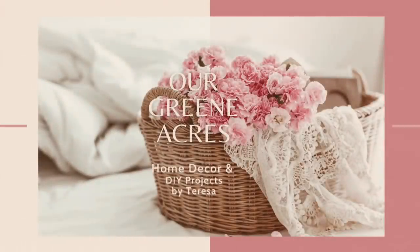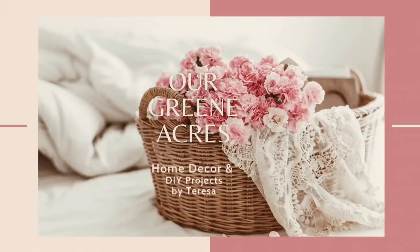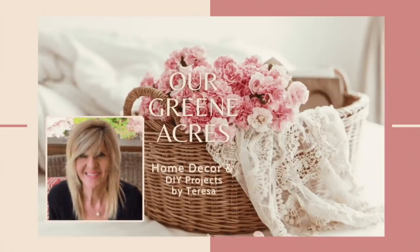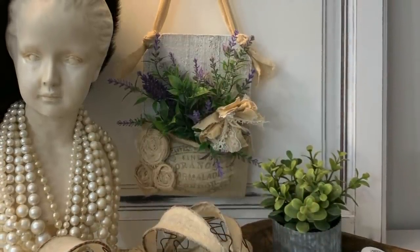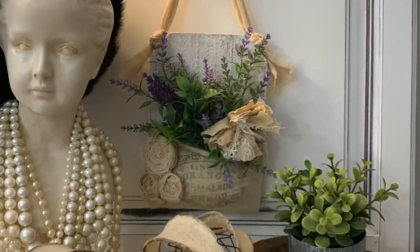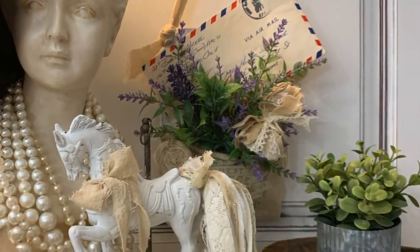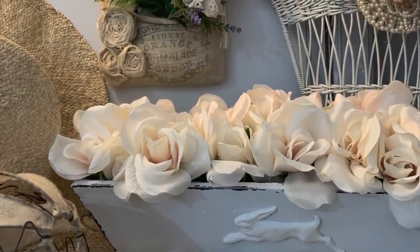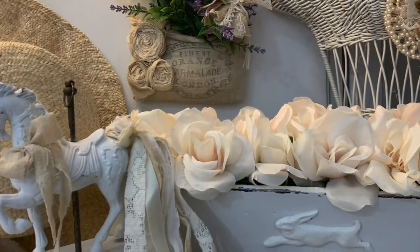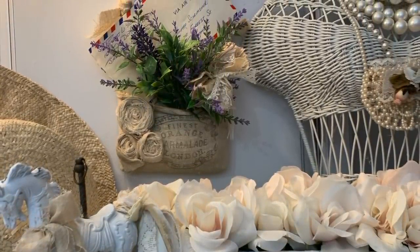Welcome everybody to Our Green Acres. I'm so glad you came over to our channel today. If you are new, I want to introduce myself — my name is Teresa. Today's projects are going to be some thrift flips. I've been to some really good yard sales lately, so I've got a lot of things purchased inexpensively. I'm going to show you how we can transform all these things and add them to our home and have some really cute decor. I hope y'all enjoy the video and get lots of inspiration.